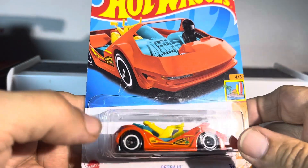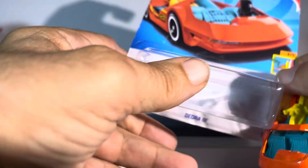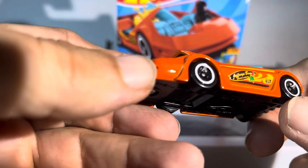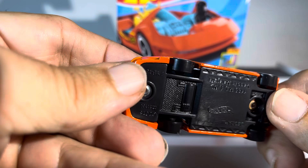We've got an orange Deora 3 — absolutely nice. I do collect these in different colors with different wheels; interesting underneath.